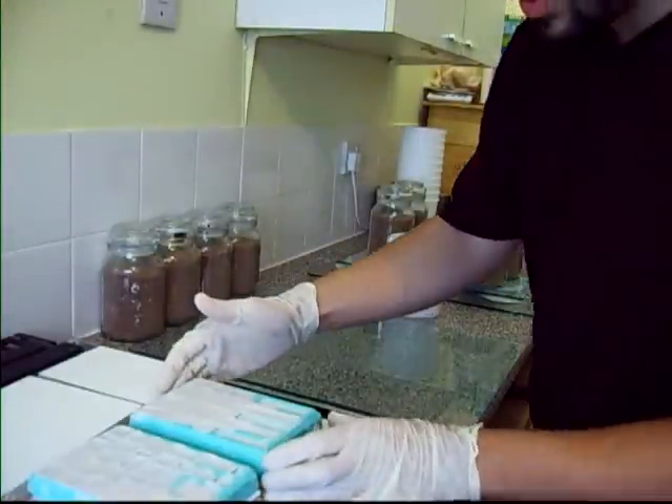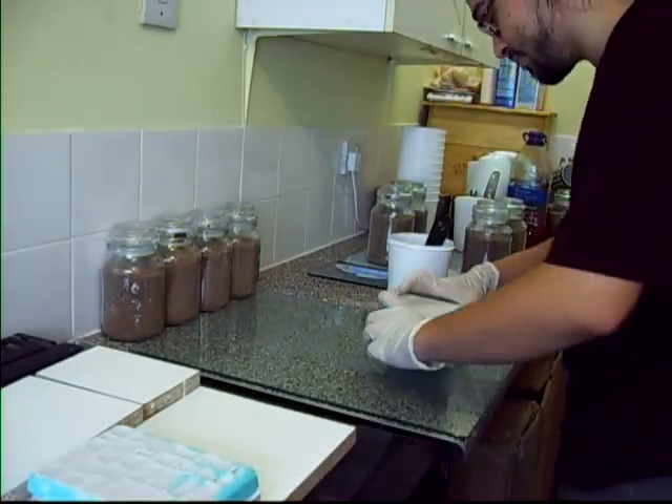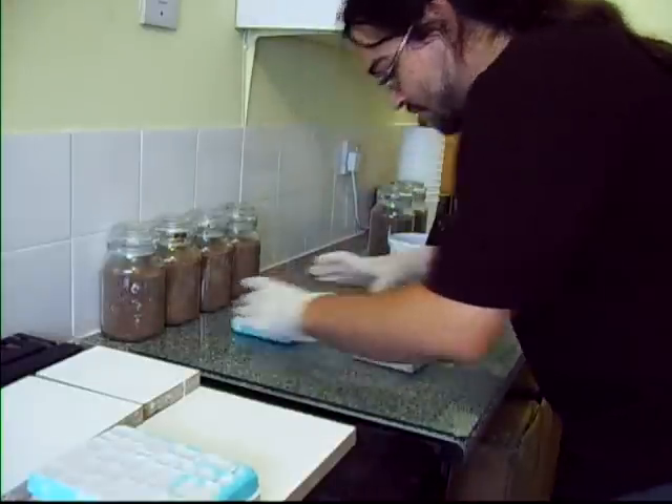I've just got the moulds out of the degassing chamber. You can see they're a little bit empty and I've put them on these boards to help me move them about. One day I'll stick them down to the glass.